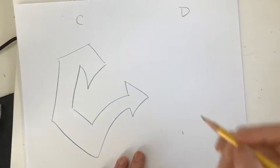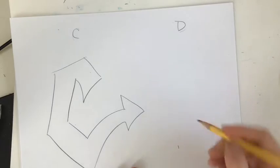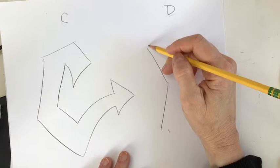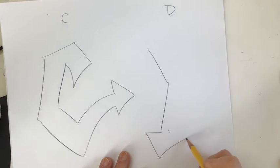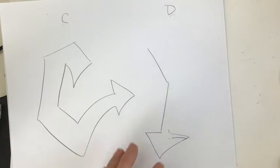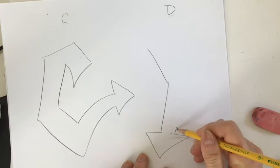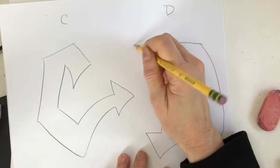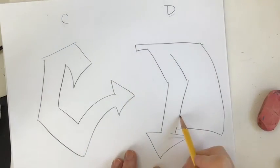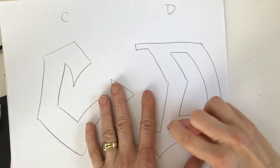Let's try a D. A D has a straight line and then a sort of rounded curve. So what if we angle that straight line instead of making it straight? Let's add that arrow down here, right here. Then we can pull it up a little bit, angle it out, up and over and give it a little edge. Bring it in here. We're just going to echo the lines that we already put down.